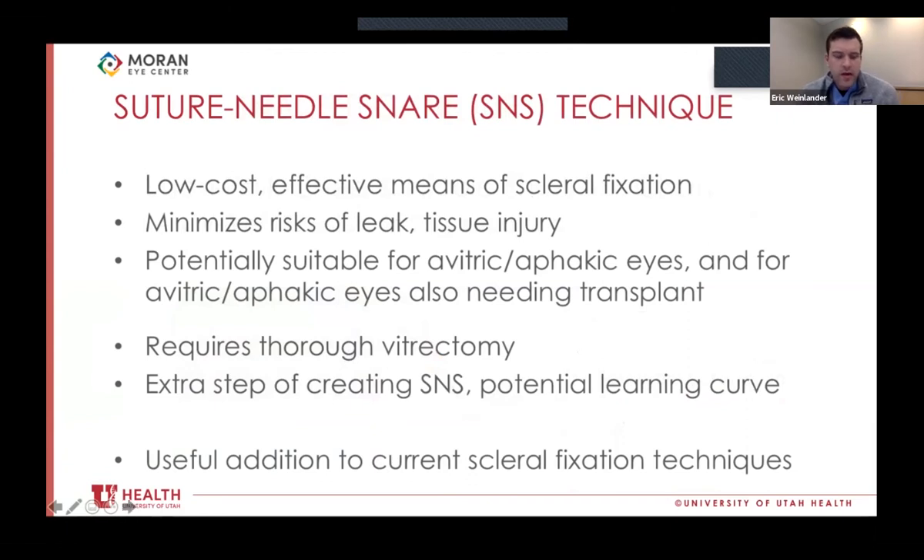In summary, we feel that our variation on the snare technique — the suture needle snare — is a good, low-cost, effective means of scleral fixation that minimizes surgical risk factors for sclerotomy leak, tissue injury, and uveal injury. It is particularly helpful in avitric, aphakic eyes, especially in patients who need to be open sky during the procedure. Downsides: it does require thorough vitrectomy, as passing open suture loops through the eye if you snare vitreous is a recipe for disaster. Creating the suture needle snare has a learning curve, and introducing multiple suture loops can be a stumbling block. But we feel this technique is a useful addition to current scleral suturing methods.